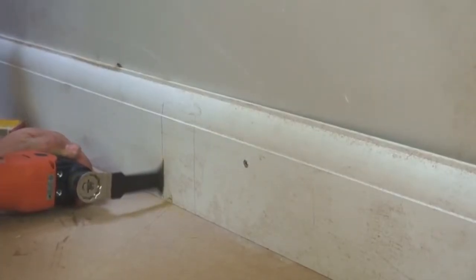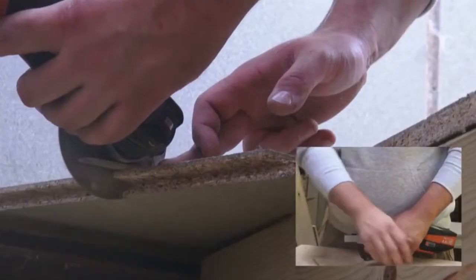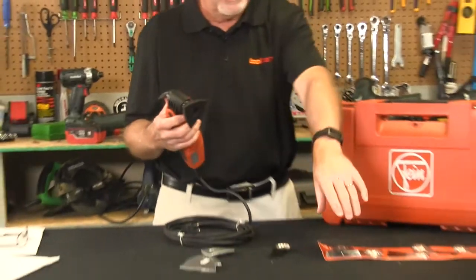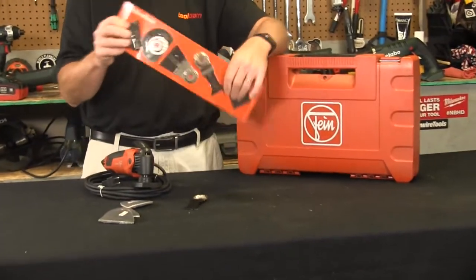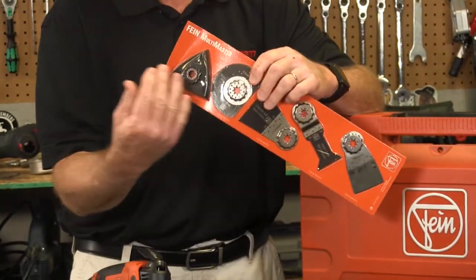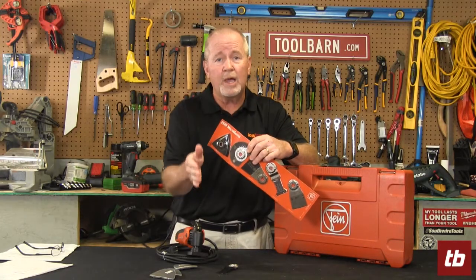They've also got the Super Cut, which is designed for real heavy-duty use. These tools come with all different types of accessories — they're really universal. You can use them for tight fits, cutting drywall for wall switches and outlets, cutting pipe, and all kinds of things. It's a very versatile tool and a great tool to have on your workbench.